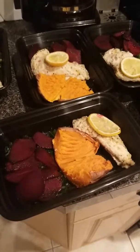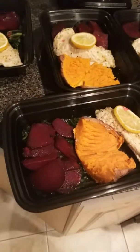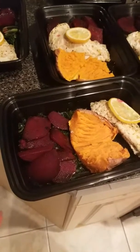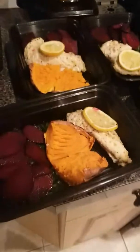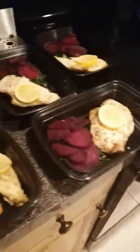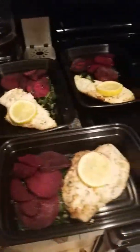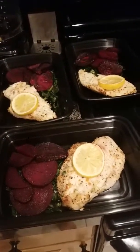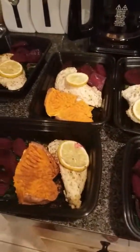Here is my lemon pepper chicken. I put collard greens underneath the beets and paired that with the sweet potato. For myself I do half a sweet potato and sprinkle some cinnamon on it for flavor. For Kevin's, I put a whole sweet potato and his chicken portion is a little bigger as well — that's how I pair those meals.